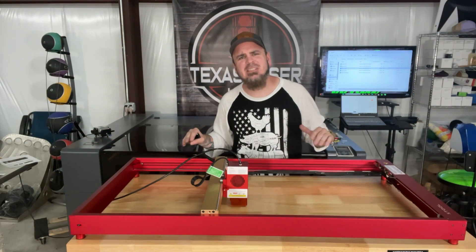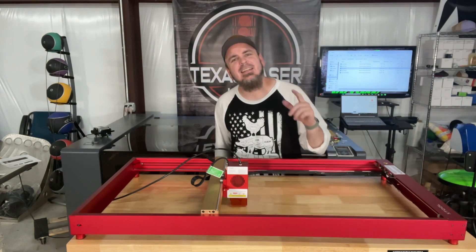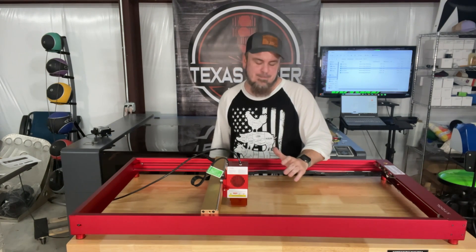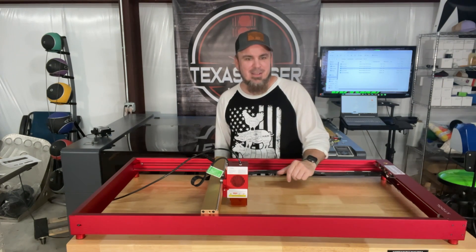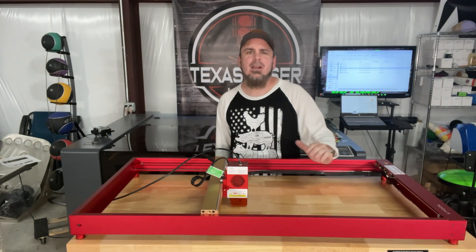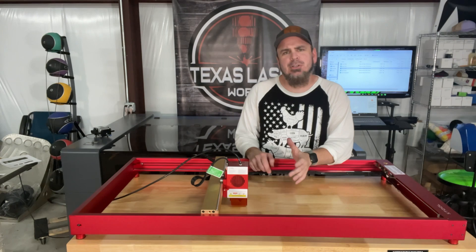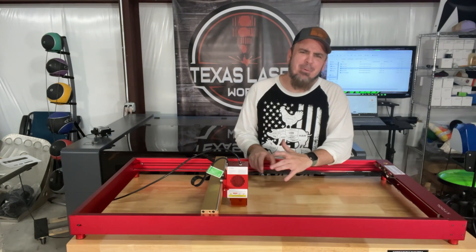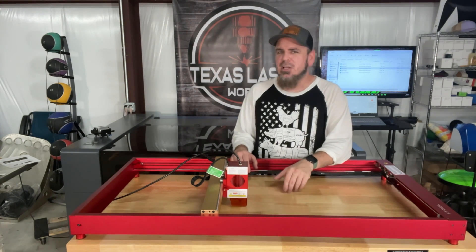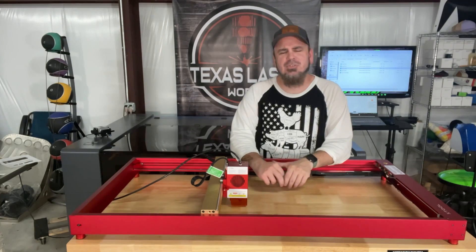There's still a whole bunch of stuff on this laser I've yet to even touch on, like anti-tip, anti-fire, or the fact that it can get around 340 different colors when engraving on stainless steel metal — though that is a little bit of a chore to get working right. But xTool does make it fairly easy with a lot of settings and tech support available online. Today I was only using xTool Creative Space, but this also works with Lightburn, which is my preferred program. I imported files I created in CorelDraw and they imported right in without any hiccups.